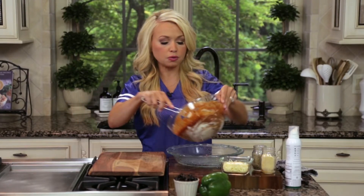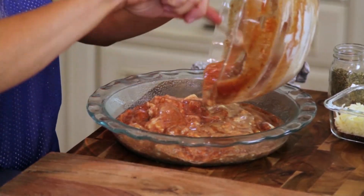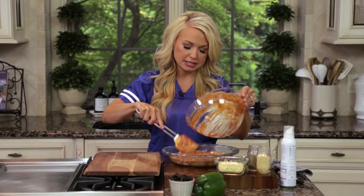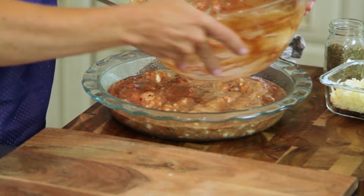I'm going to pour this into a pie pan, but you could use any eight or nine inch baking dish — it doesn't have to be exact as far as the size. You could give this a really good stir, but I like it to have just a bit of texture. You could also add diced tomatoes in here for a little more texture.